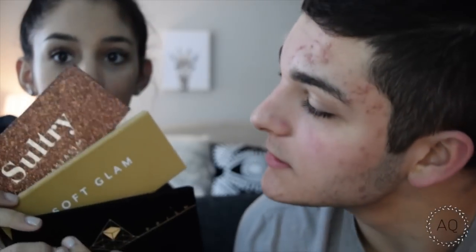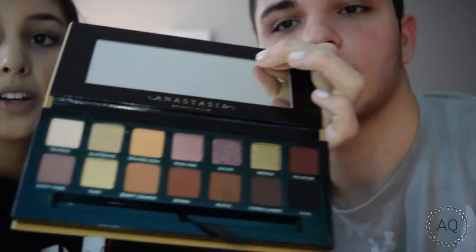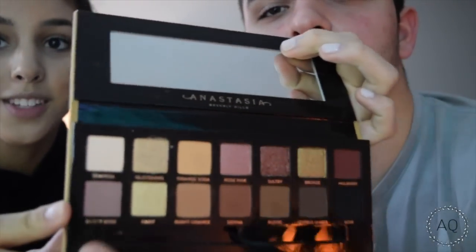I'm just gonna read this — this is Urban Decay Makeup Setting Spray. That's obviously for the end. I'm gonna do the eyeshadow. There are a lot of options. This is Naked. These are all by the same brand. By Anastasia. And this is by Urban Decay. What are you gonna start with for my eyes? I'm gonna start with this — the Soft Glam palette. I'm gonna start with the Dusty Rose. Show them the shade. Right here. Dusty Rose.